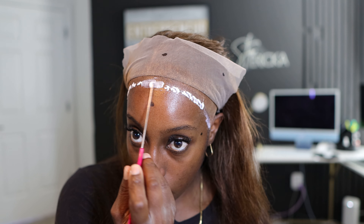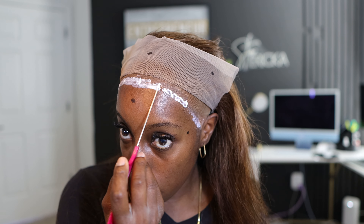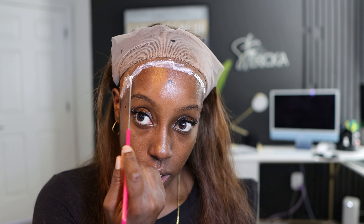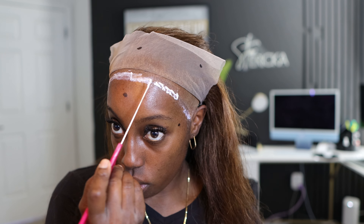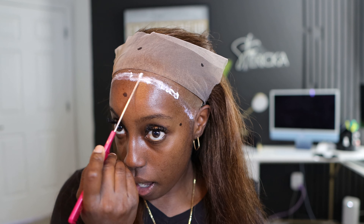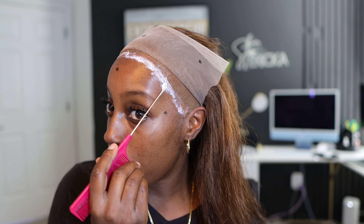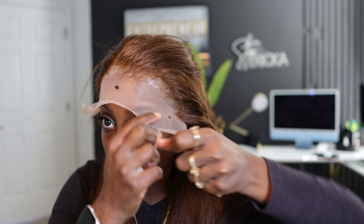Yes, I do glue my wig cap on — if you want a video tutorial of how I do my wig cap, just put it in the comments. Now, I'm not a stylist anymore, but before I was ever a credit specialist or known as such — before the Millionaire Table and all of that — I had La Encore. I've been doing hair since I was nine years old and I actually had La Encore since 2016.